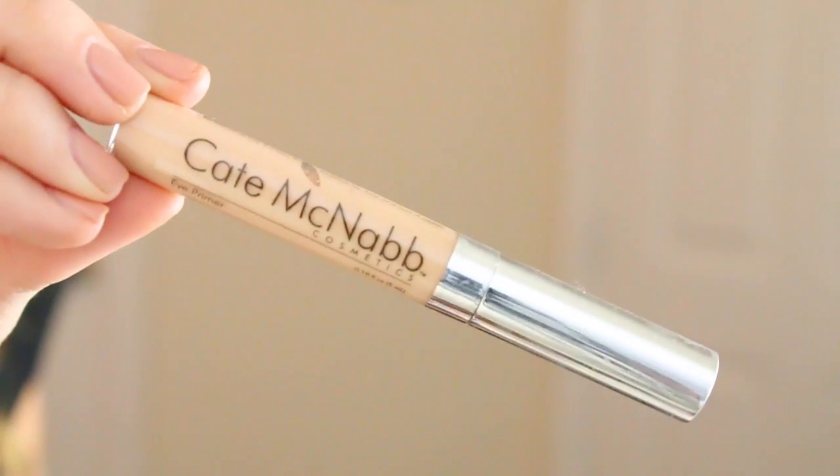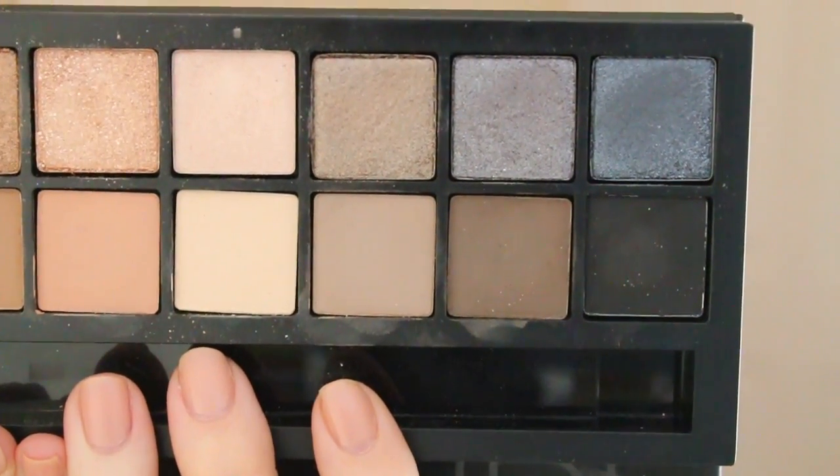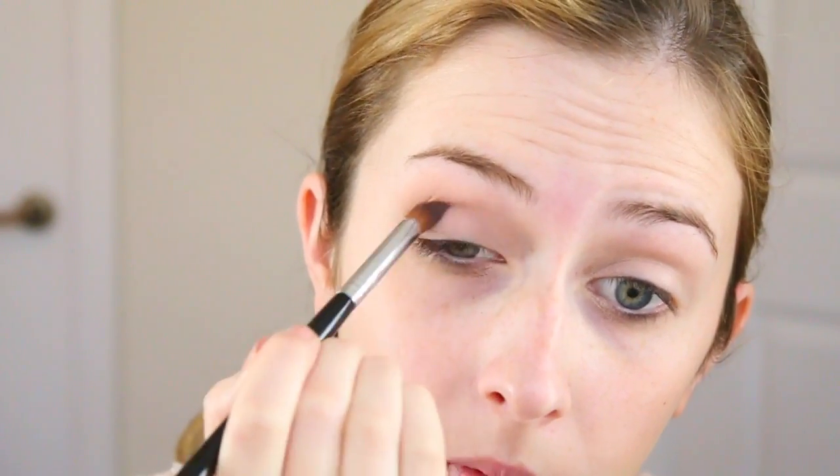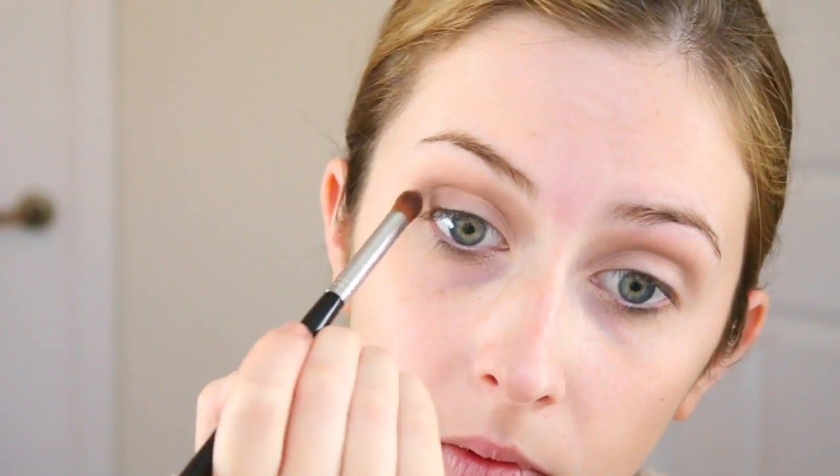I'm doing this a bit backwards today. I'm going to prime my eyes first with this Kate McNabb primer, and then I'm using this Smashbox Full Exposure Palette. I'm using the three matte shades on the right — they're kind of a taupe brown — just to build up my crease, and I'm just going to keep stacking those colors.